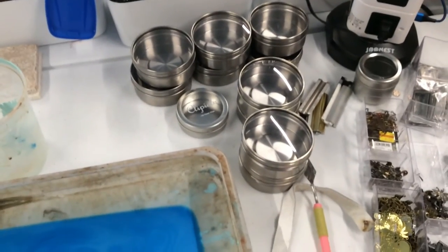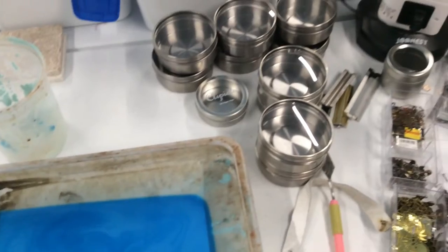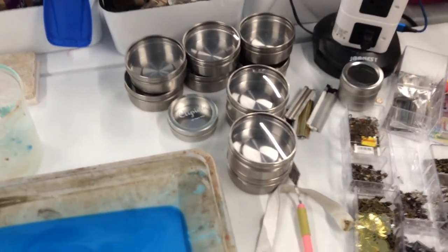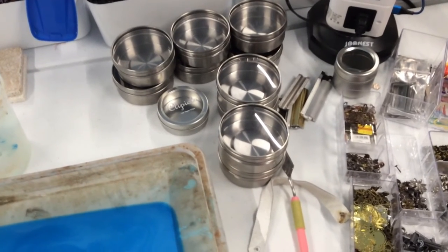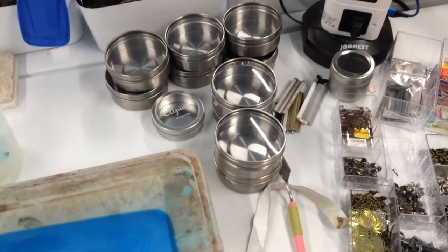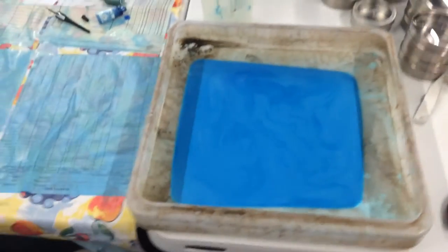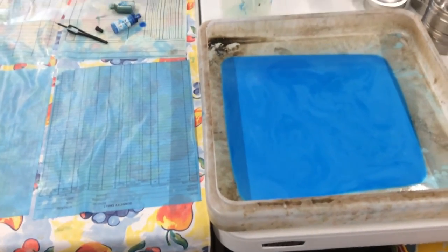Back over to the metal pieces — I did empty some of these spice containers with magnets on them that were hanging on the side of the cart. I don't really want to give them up, but I'm not sure what to do with them at this point, so those are to be determined. I'll probably stick them away somewhere.